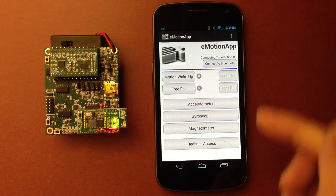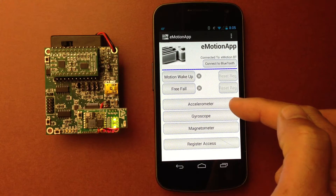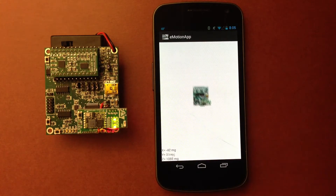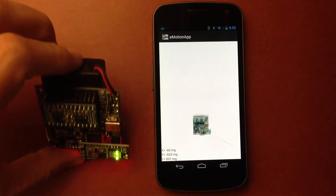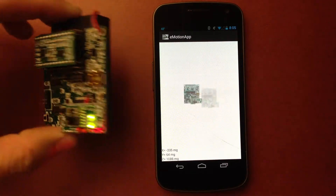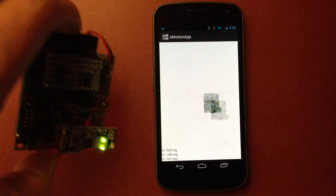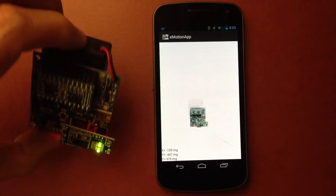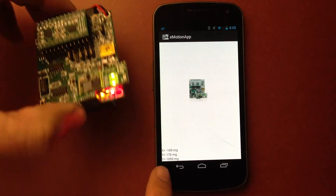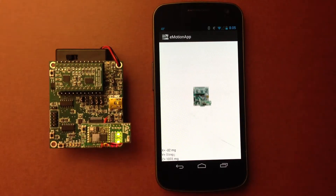The first demo is the accelerometer. So the first one on top — accelerometer. As you can see here, I'm displaying the X and Y on the plane and also displaying the Z information on the bottom left of the screen. So that's the accelerometer.